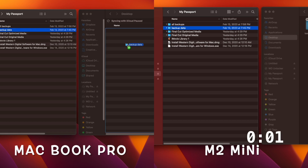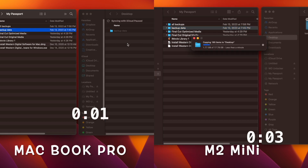Next to that is the 150-watt power input and the power on/off button. To see how fast almost everything is on the M2 Mini desktop, here are the speed tests I ran comparing the 2018 16 gig Core i7 MacBook Pro laptop and the 8 gig M2 Mac Mini.